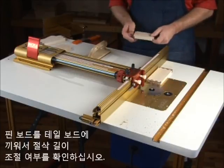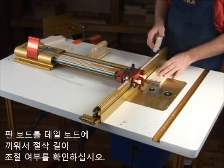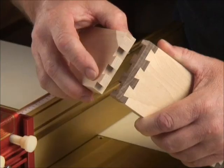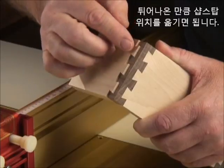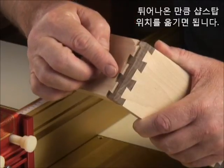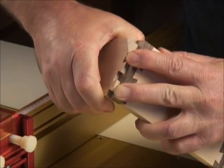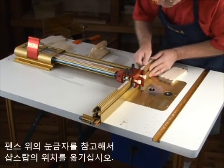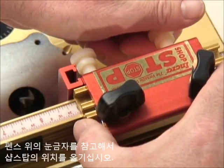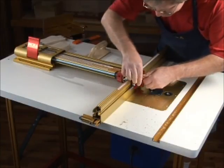Assemble the pin board to one of the tail boards to determine how much you need to adjust the cut length. The amount that the tails protrude is exactly how much you need to move the stop away from its current position. Slide the fence scale to an easy reference, then move the stop away from the cutter an amount equal to how much the tails protrude from the pin sockets.